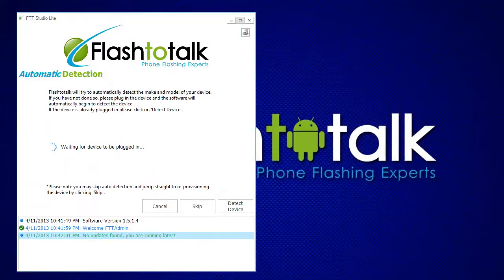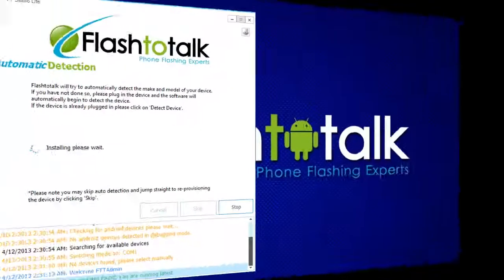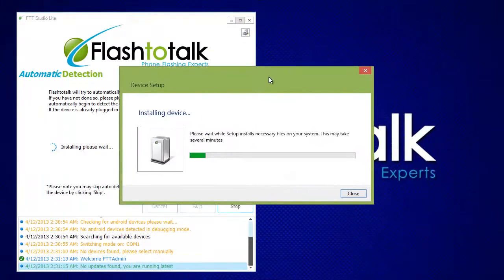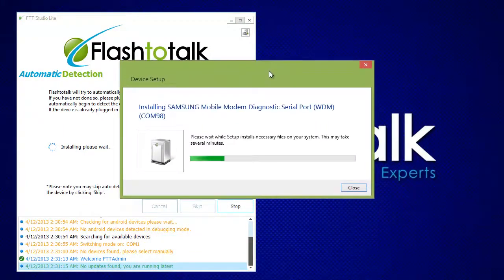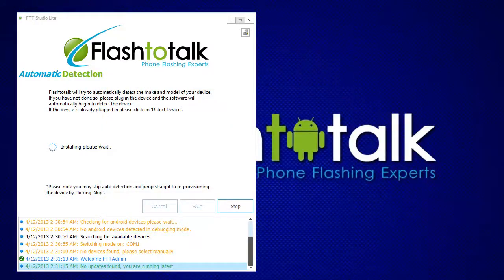Once the device is plugged in and in diagnostics mode, it's time to detect your device. To begin the detection, go ahead and click on Detect Device. Studio Lite will try to detect if the drivers are missing and attempt to download and automatically install the drivers if needed. Afterward, Studio Lite will begin the auto-detection and attempt to identify any connected devices.